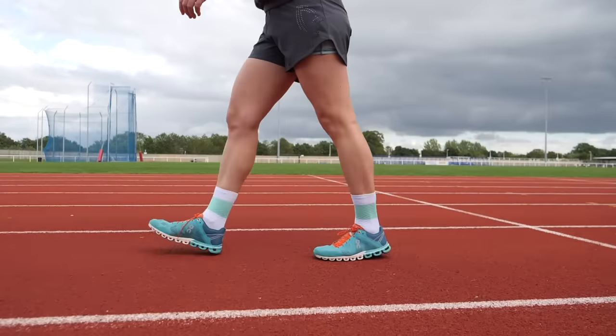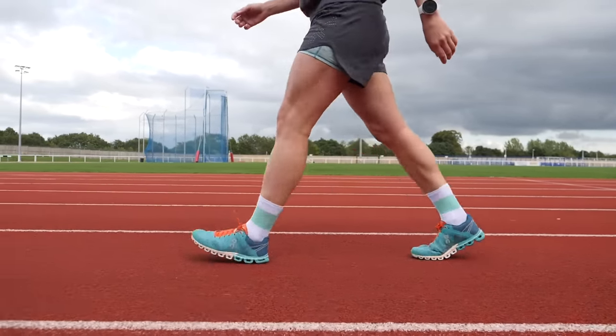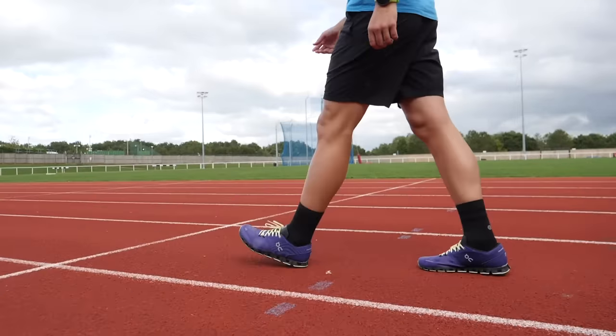Sprinters when they're running must definitely land on their forefoot, whereas when we're walking we must almost land with our heels first. Generally, anywhere in between those speeds will have our foot striking somewhere on that spectrum. As a general rule of thumb, the faster we're going and the shorter the distance, that's going to promote a forefoot landing. Whereas if we're going for a longer distance, we're going to be running a bit slower and out there for much more time, which is going to be difficult to maintain any sort of forefoot strike — therefore promoting landing on our midfoot or perhaps even a heel strike.